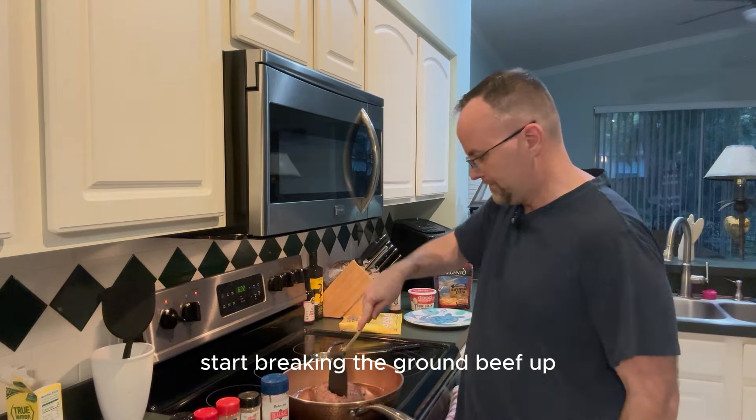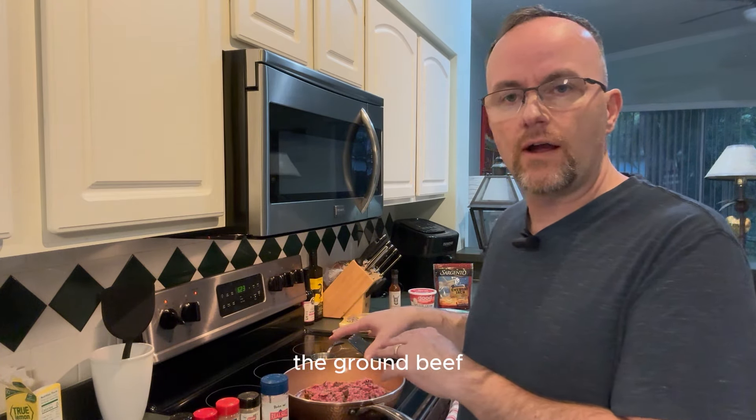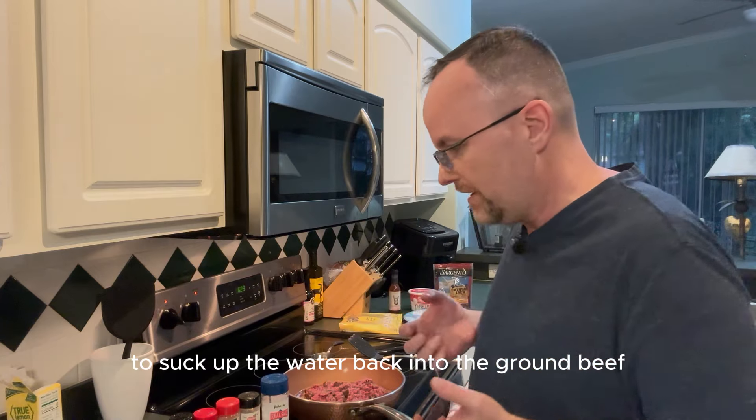As you can hear it sizzling, I'll start breaking the ground beef up. I use a solid plastic spatula — not flimsy — and break it into smaller pieces. As it browns, water from inside will start to seep out. People are tempted to strain it off, but I let the ground beef soak in its own juices so it re-absorbs the water and stays moist.